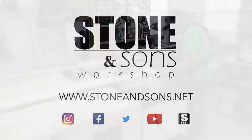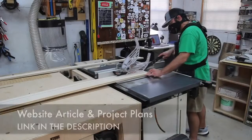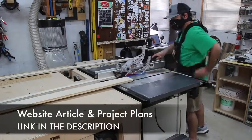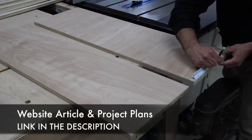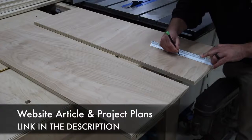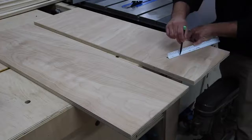Today I'm going to be making a twin size bed for my four-year-old. I'm going to have plans for this and there's a website article, so be sure to check out the link down in the description. If you have a need for a bed, you can easily change the dimensions of this and create a king or queen or whatever your needs are. The first thing I do is just break down all the plywood.